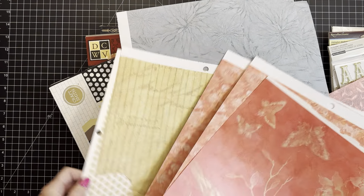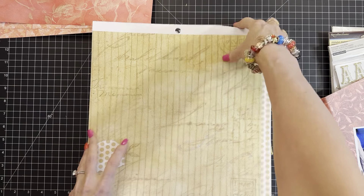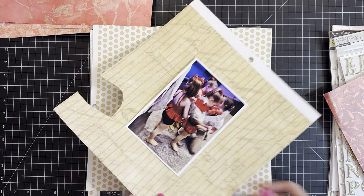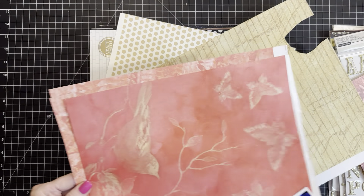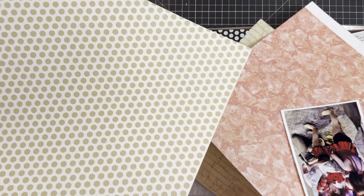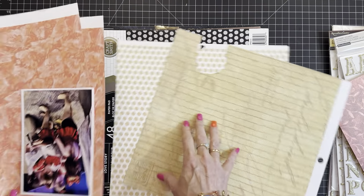I thought something along the lines of being super neutral and letting the picture be the drama of color was in my mind as an option. I picked these out yesterday and now I'm like, what were you thinking? I think I was going to use this as a border and there was going to be a neutral full page behind it - that's why I'm stymied.